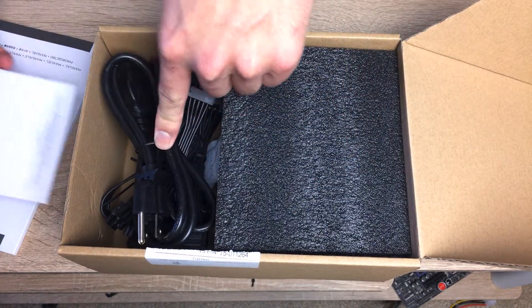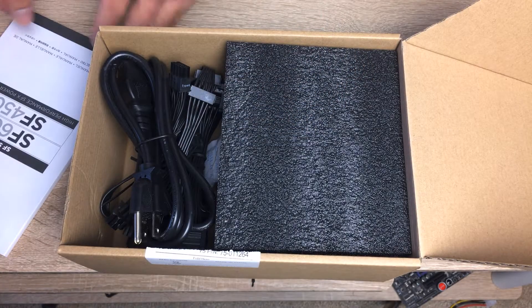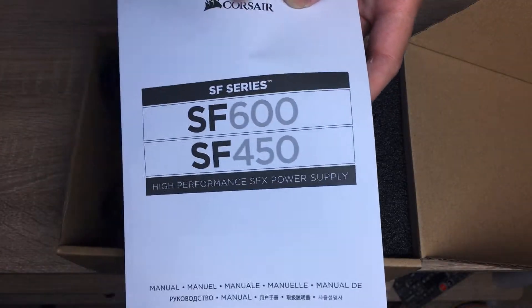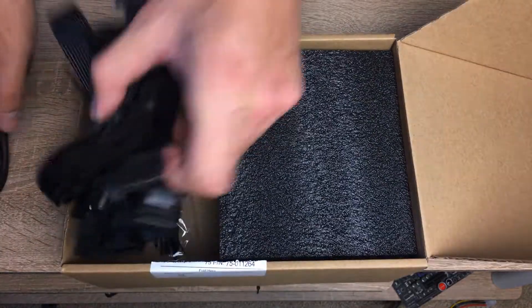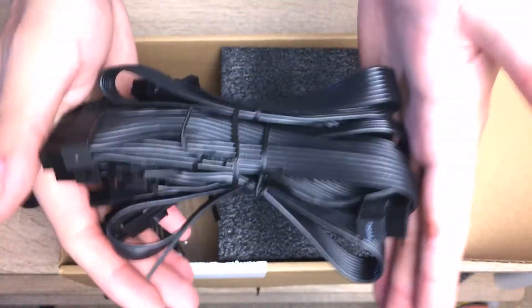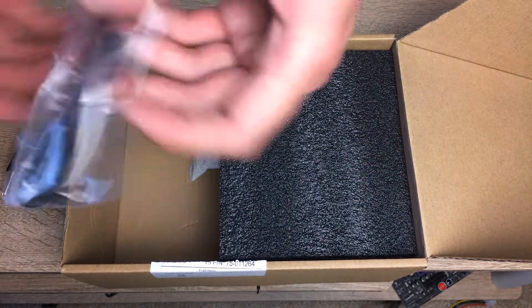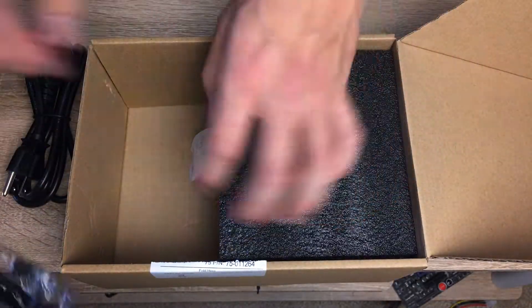Inside there's some important information and a user manual for the SF600 and SF450 — basically the same platform at different capacities. You've got a power cable, a bundle of connectors, zip ties, a Corsair badge, and screws — all the typical stuff. The cables are really short, but for an SFX power supply that's actually a plus.